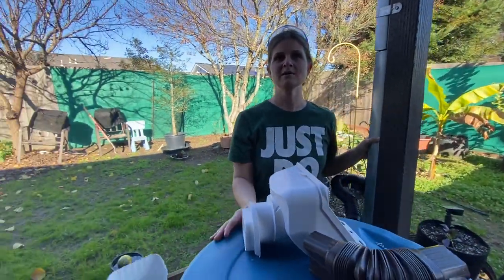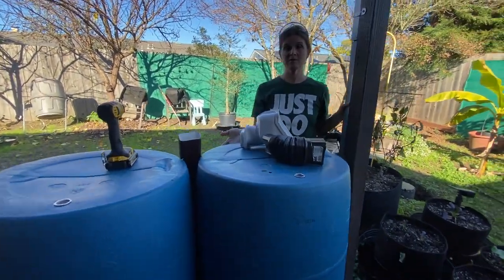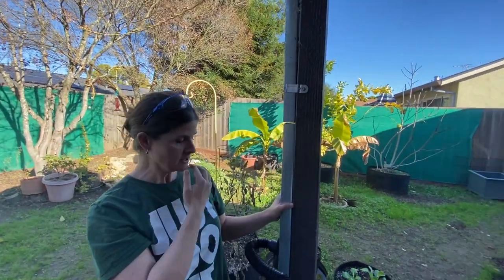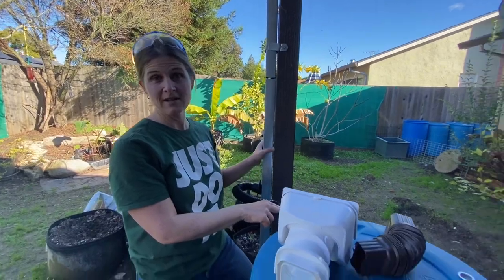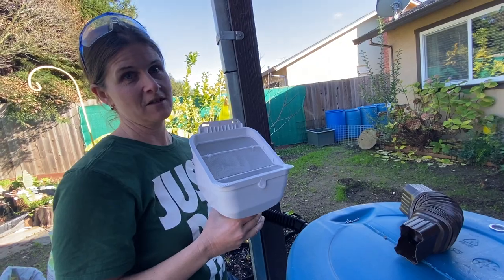We installed this two-barrel system; it took a couple hours this morning and now we're almost ready to go. We started with a regular old downspout and the downspout diverter is connected and ready to collect rain into these barrels. But what I want to show you today is actually how to install a leaf feeder.